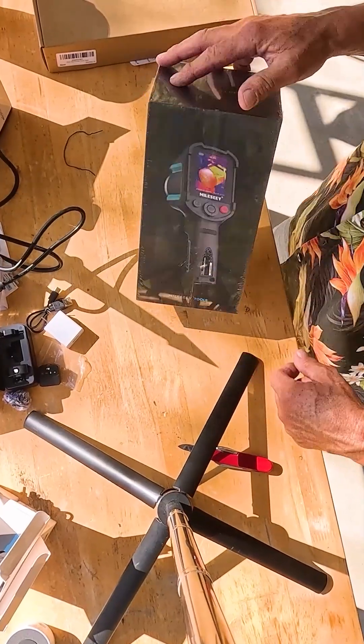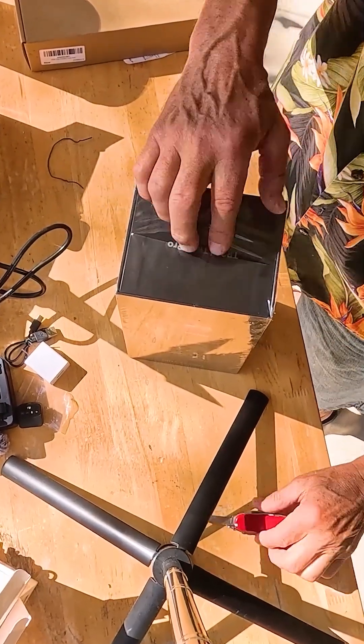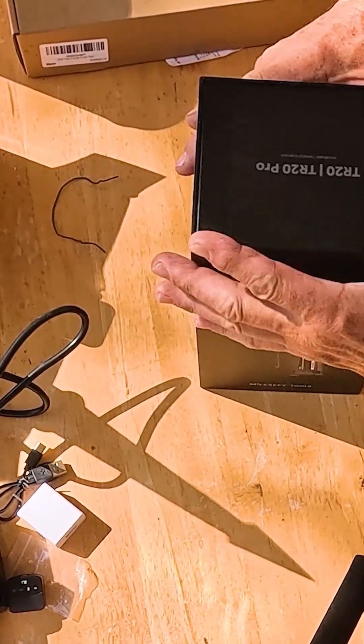Electronic tool. Gotta have the QR code. QR codes are everywhere. Makes for a lot of work, by the way. Because Amazon does not like to see those.